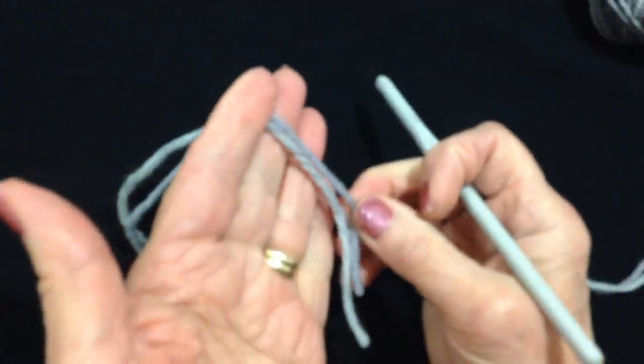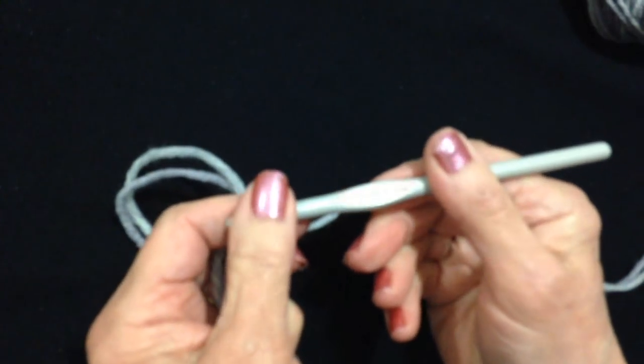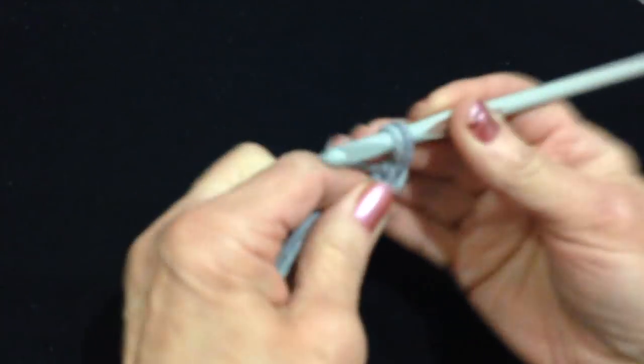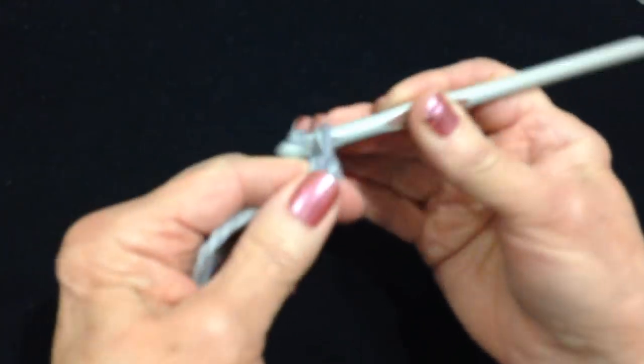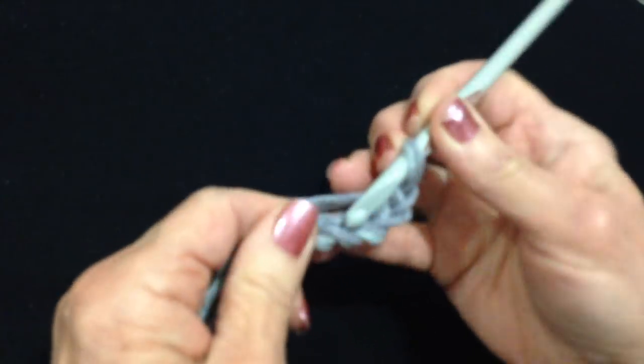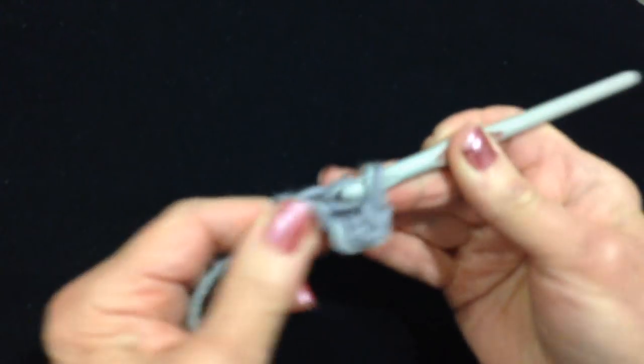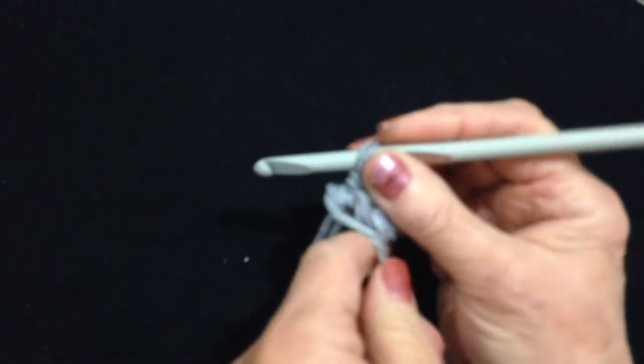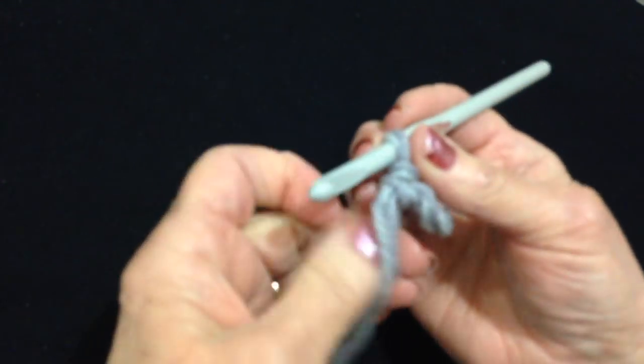I'm going to work with 2 strands of worsted weight yarn and a 6.5mm crochet hook. I'm going to begin with my slip knot. I'm going to chain 5: 1, 2, 3, 4, 5. Slip stitch to join and form a ring. I can carry this yarn along the outside of the ring.